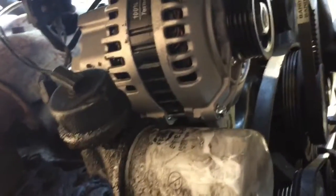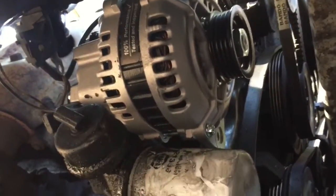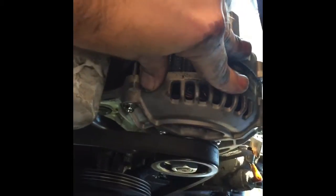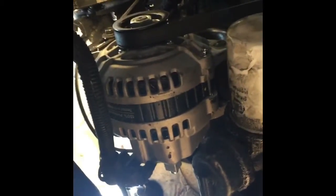I set the new alternator on it. I'm going to go up on top and put the top screw in that holds the alternator on, then slip the screw through the bottom. I put the bolt in the top and then the bolt in the bottom and just hand-tighten them — see how it moves just enough to get up there and tighten the belt. My belt's back on; now I'm tightening it up and buttoning it up.